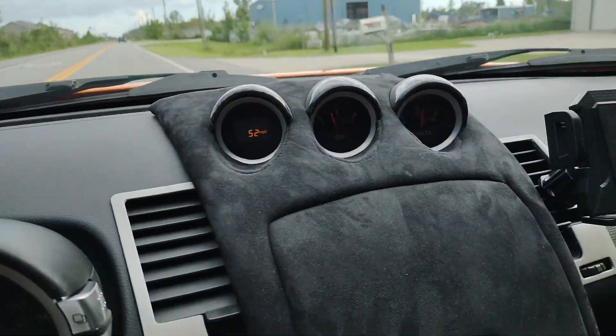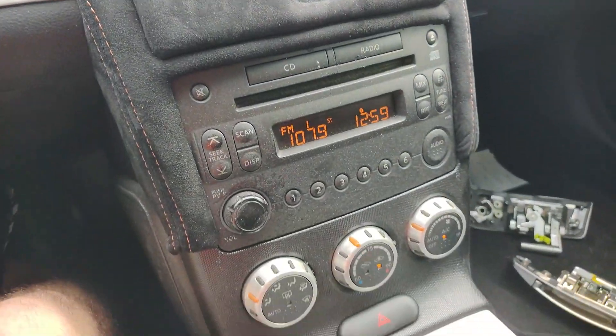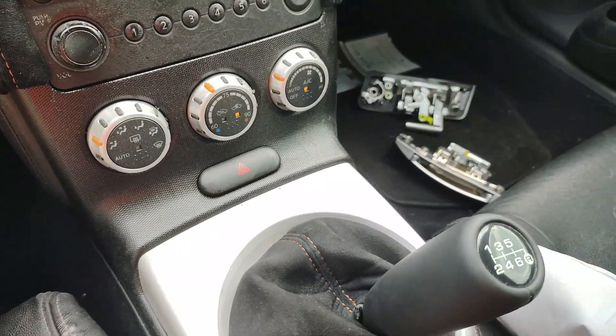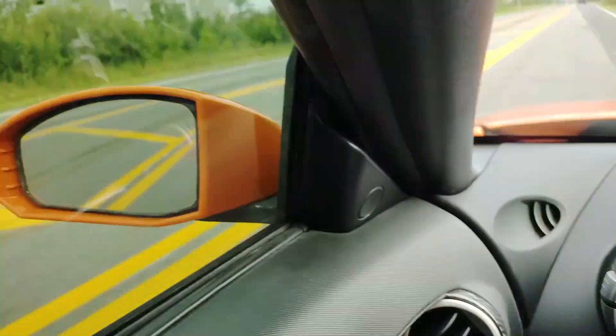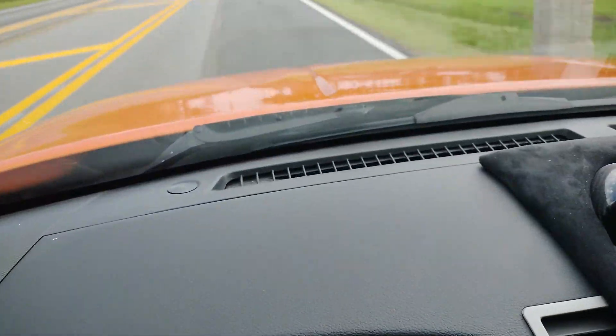Loving it — I love this white dash I had done, even this big weighted shift knob. As big as it is, it feels really good, it shifts smooth. But check out that color, and that color — yep.